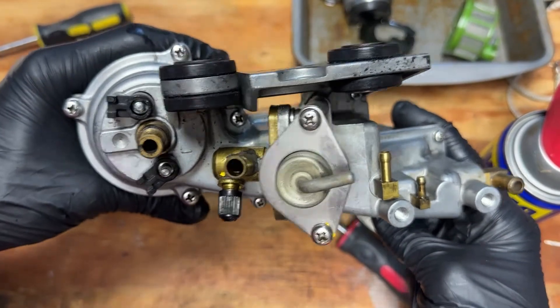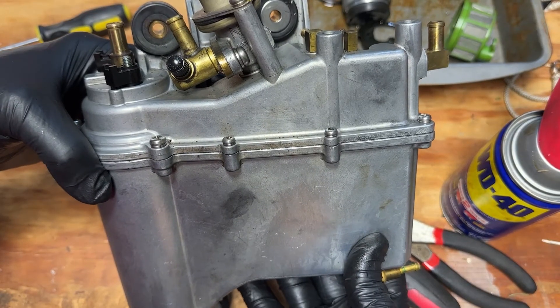We've got all the screws back on. Now I'm going to go bolt it back to the boat and get everything hooked back up.